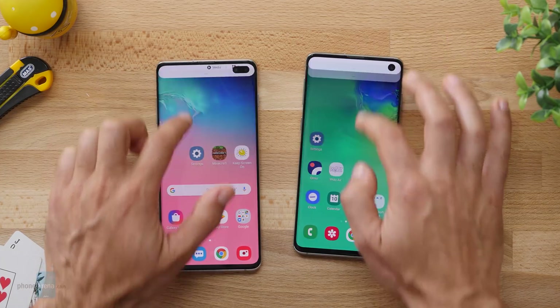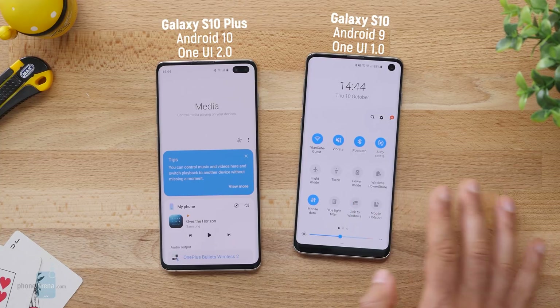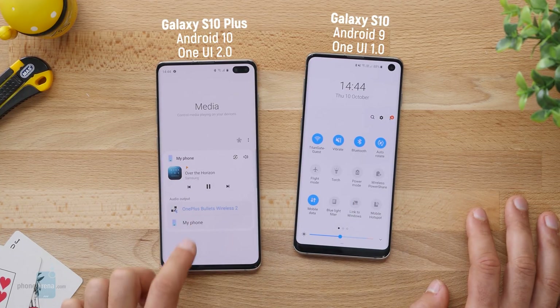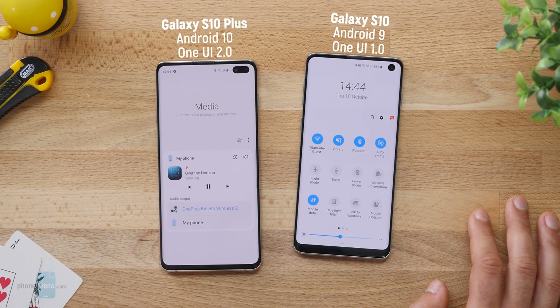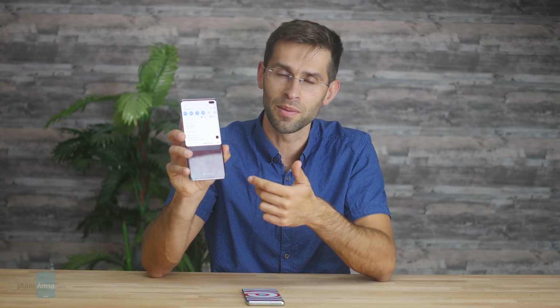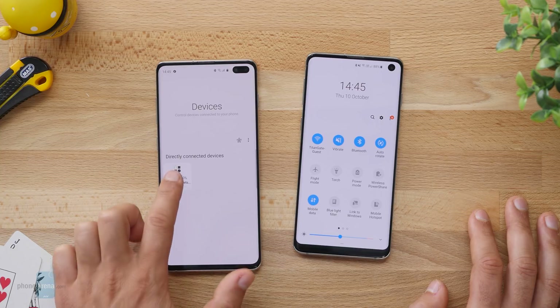Samsung also makes it easy to control connected devices right from the notifications drop-down. There are new media controls that allow you to quickly change the volume on a device like an Amazon Echo or wireless headphones, and you can easily switch between different devices for music playback. Next to this new media section you have a new shortcut for devices, so you can easily see what accessories you have connected — for example, your wireless headphones and how much battery is left on them, right from the notification shade.